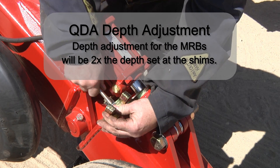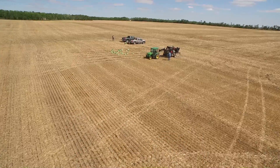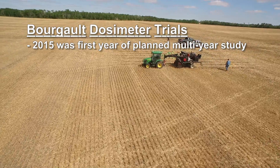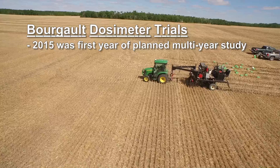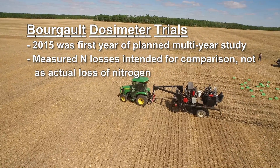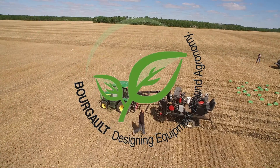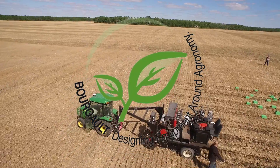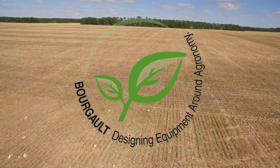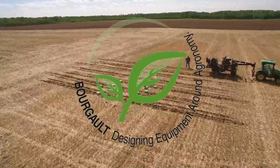Refer to the Borgo operators manuals for additional information regarding seed depth settings. As a reminder, this is the first year of data from a multi-year study, and these results reflect relative differences between placements rather than actual absolute amounts of nitrogen loss. Thank you for tuning in and following along on the volatilization dosimeter trials here at Borgo Industries — we hope this information helps increase the profitability of your farming operation.